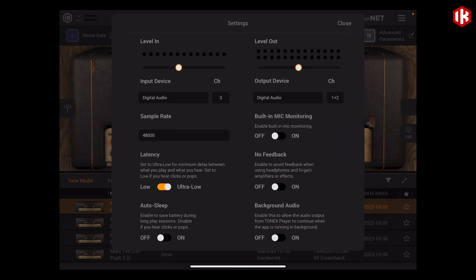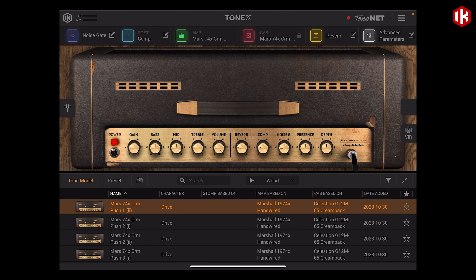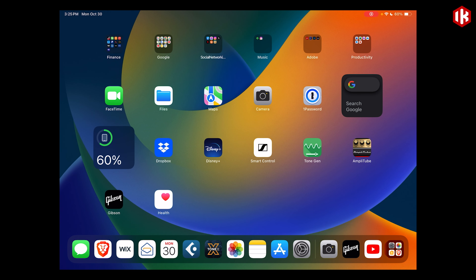We also want to make sure that background audio is enabled so that we're going to actually be able to hear what we're playing through Tonex when it is minimized in focus. With that set up, we can now capture much higher quality audio for our guitar playing.